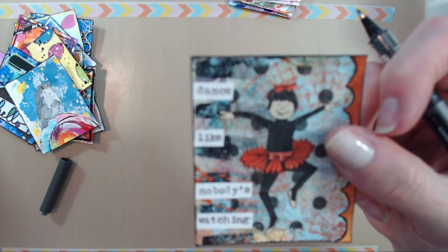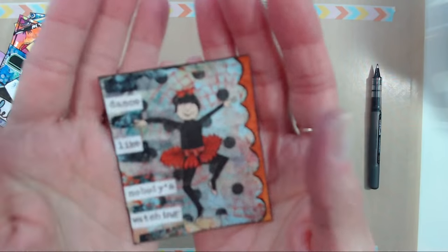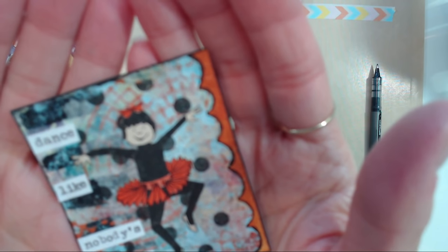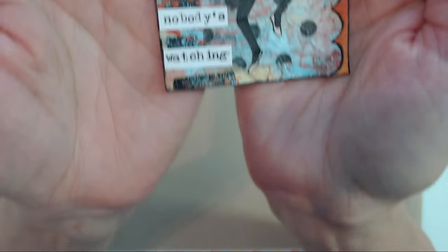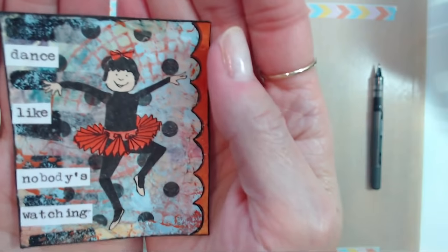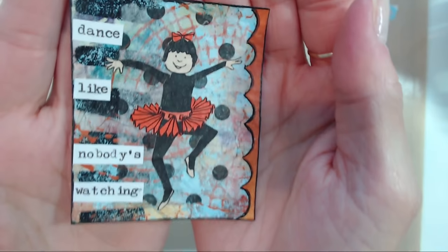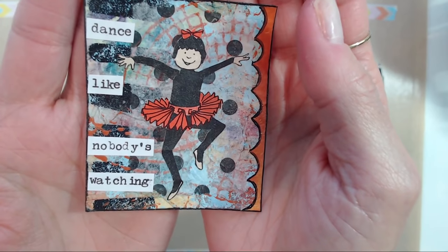I typed out this little phrase on my typewriter — my daughters gave me a typewriter last year at Christmas. It's fun being able to use a typewriter because the ink doesn't smear if it gets wet, and you don't have a lot of issues like you might with an inkjet printer.